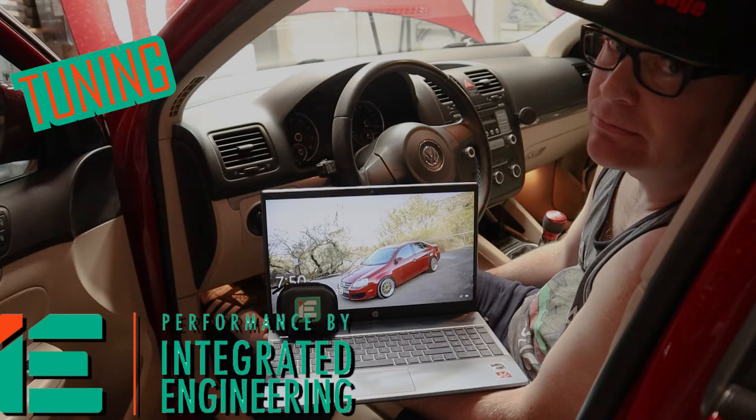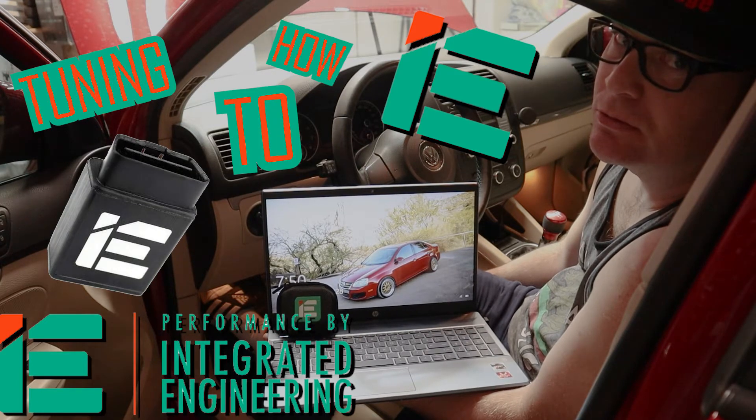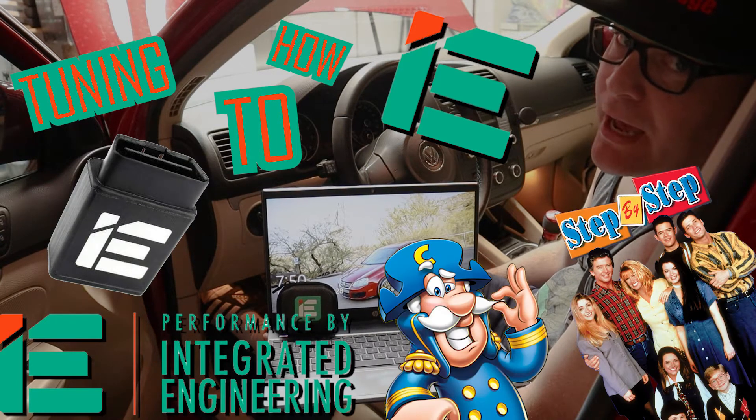Tuning, integrated engineering, software, power link, how-to, step-by-step, make it happen.